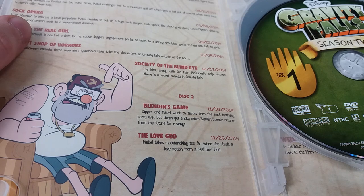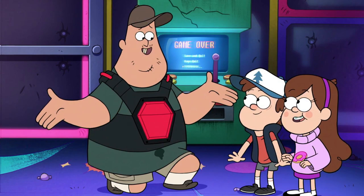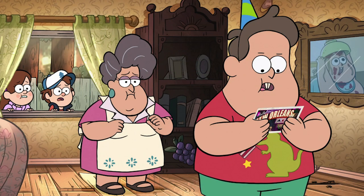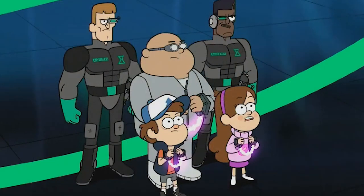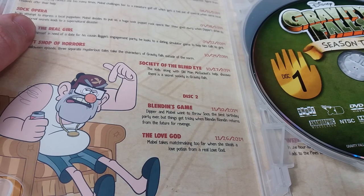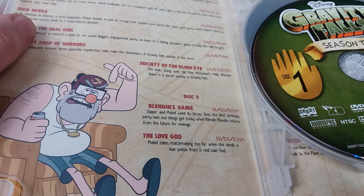Moving on to disc two, we have Blendin's Game, featuring the return of Blendin Blandin. Even though the episode is great for its time travel and sci-fi aspects, I really enjoyed it for its primary focus on Soos, uncovering that he experienced quite an awful birthday as a child and a tragic backstory involving his father walking out on him. Mabel and Dipper try to throw him a surprise birthday party, and the way they attempt to repair this by literally going back in time — the writing for only 20 minutes was absolutely phenomenal.